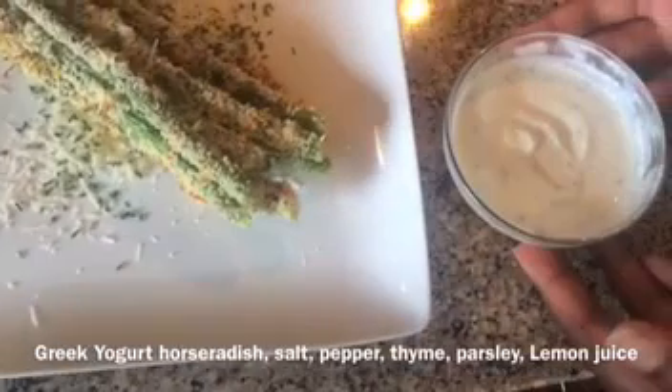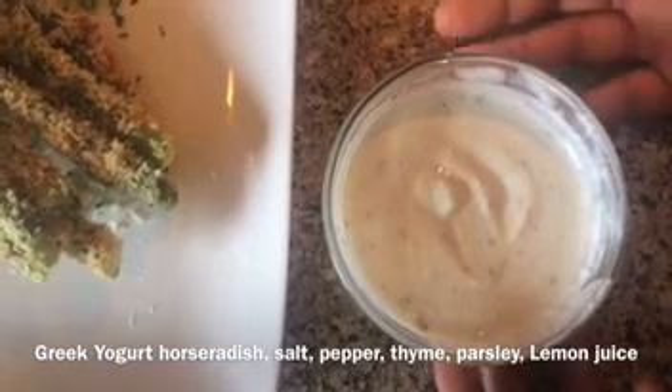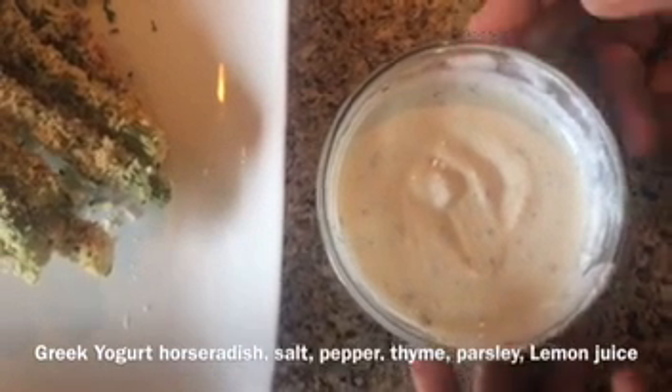So we have our dip here made with Greek yogurt, horseradish, a little bit of lemon juice, salt, pepper, some thyme, and a little bit of parsley.